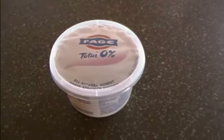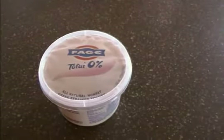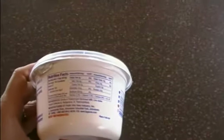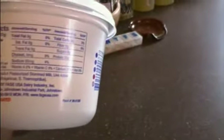Here's a brand that I really like — it's called Faya and it's called Total Zero. It's a lot cheaper too than some of the other Greek yogurts if you purchase it at Walmart or even at Costco. But you'll notice, look at the label — there's only two servings in this entire container of yogurt.